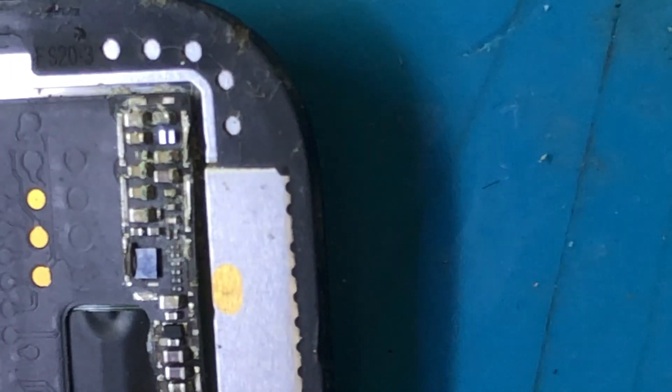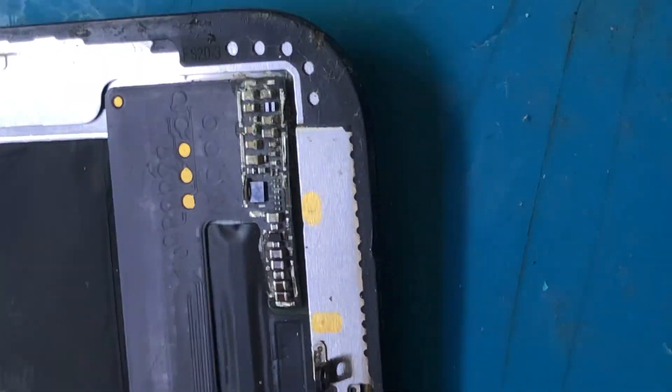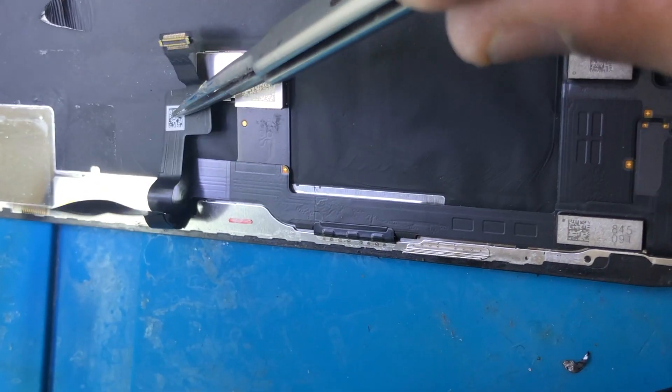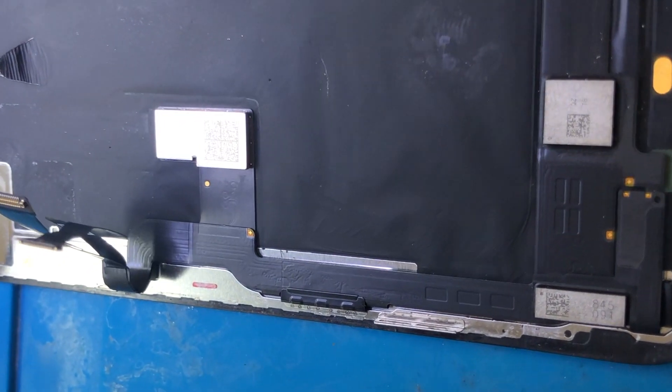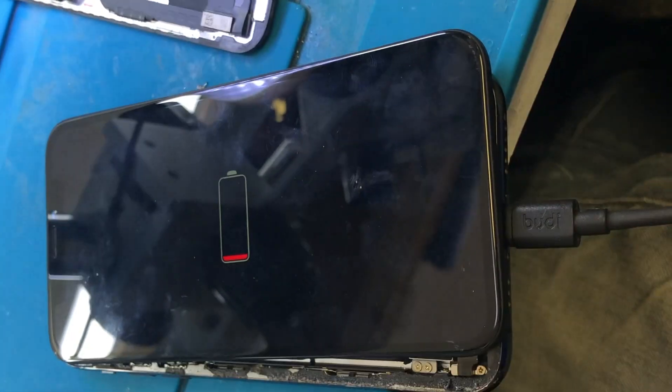We're going to try to remove the short on those display connectors and see if that does any magic. On this testing LCD the phone is charging, but there's no display.